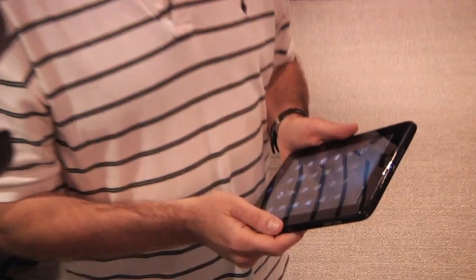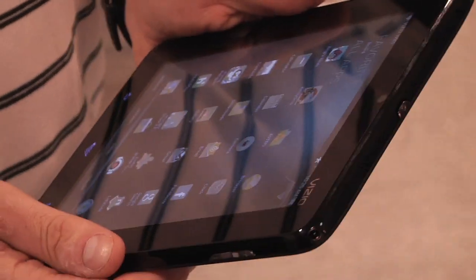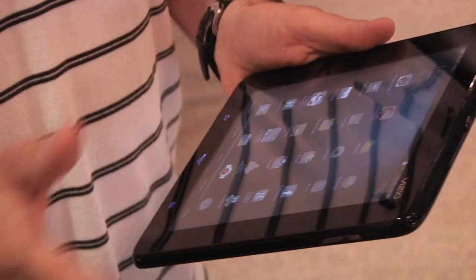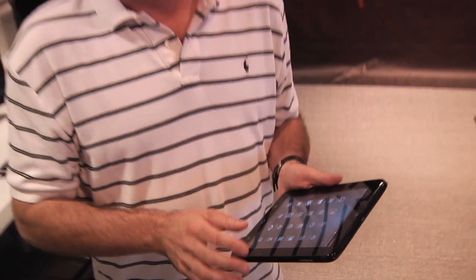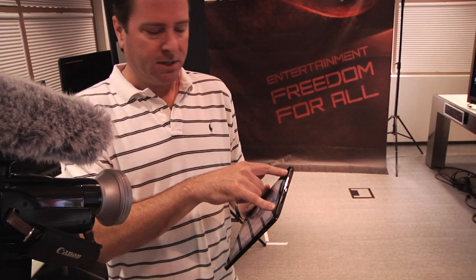We will advance up to Honeycomb when we feel that product is stable enough. There have been some problems with certain Honeycomb releases, so we're waiting for that to stabilize. Then we'll push over-the-air updates for all existing products — we have complete OTA update capabilities across all these products.